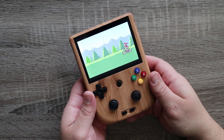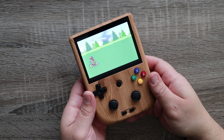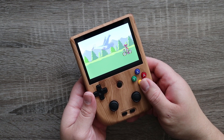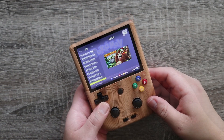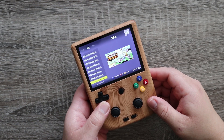The screen is really excellent quality — it's got a real vibrancy to it and the colors are crisp and sharp. It's excellent for playing retro handheld titles, particularly Pokémon. This thing handles GBA, Game Boy Color, and even DS emulation like an absolute beast.